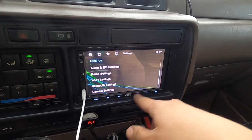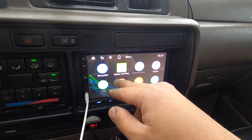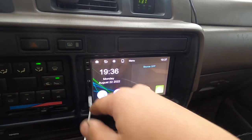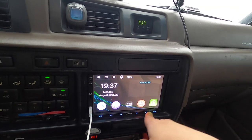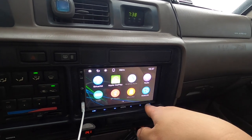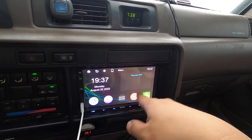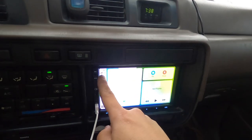CarPlay is really what I like. It's funny because the time shows in 24-hour format here, but when you go to the home section I have it set to 12 hours, so I'm not sure why it does that. But now it's back to 12 hours.